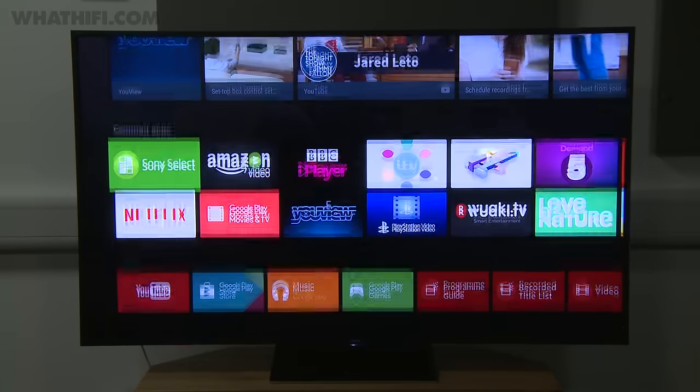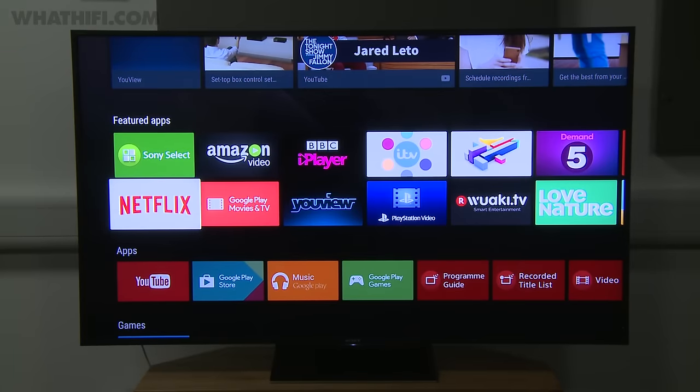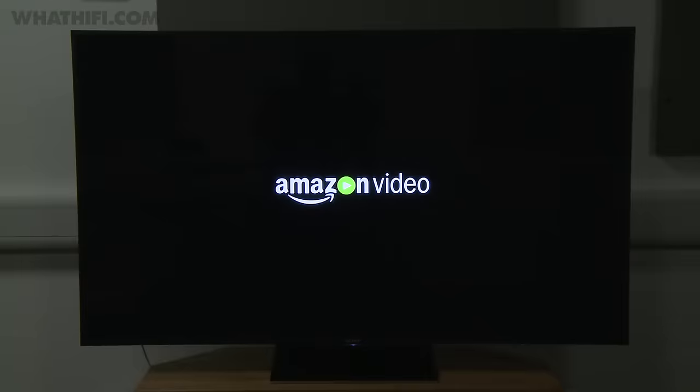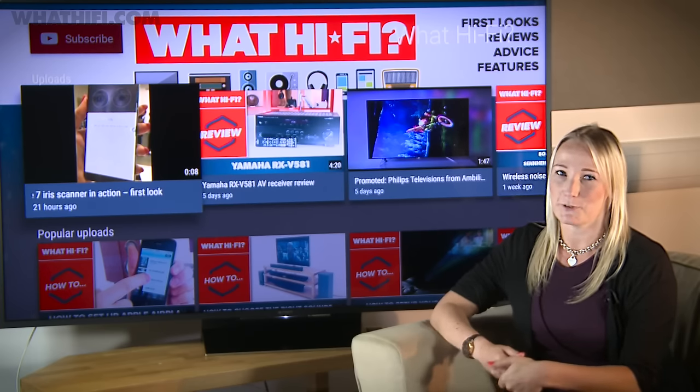The latest version of Android TV returns as Sony's smart platform, which includes Netflix, Amazon Video and all the main catch-up services, and looks as clean and easy to use as ever. It also supports active 3D playback for those of you still a fan of the format, and voice commands are possible using the included remote.